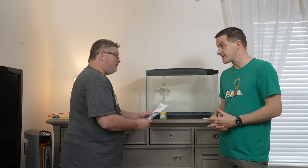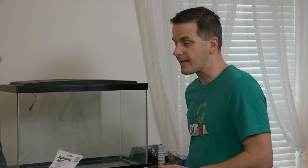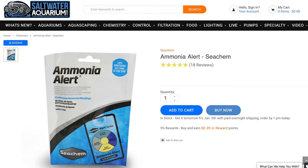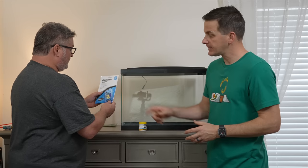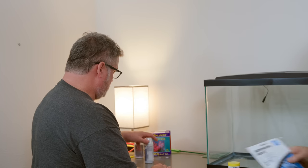An ammonia alert badge is included. Because there's no sand or rock in the quarantine tank, there's minimal biological filtration, so you don't want to overfeed. Ammonia builds up from fish waste. The badge hangs on the inside of the tank and changes color — from safe to alarming to toxic — so you can monitor ammonia levels at a glance without doing anything extra.